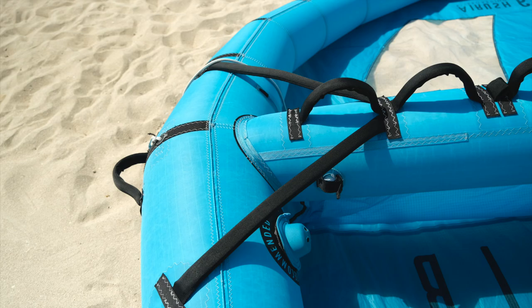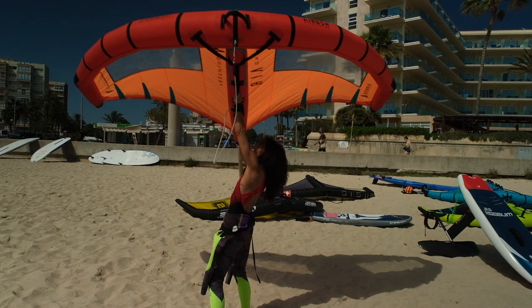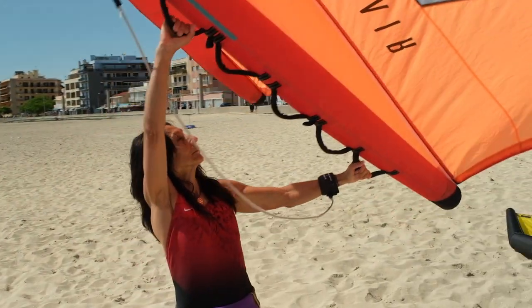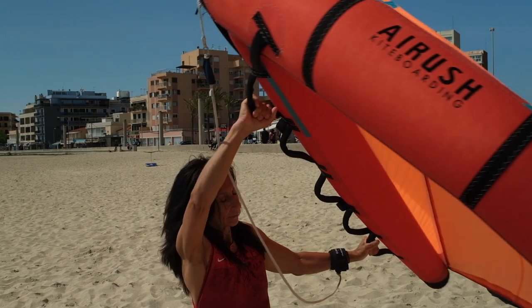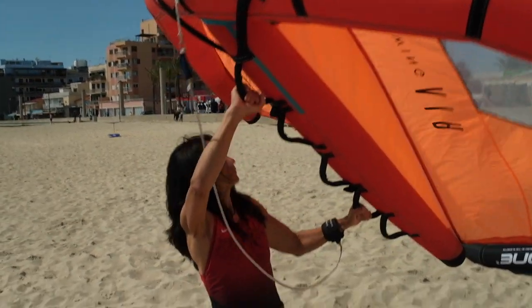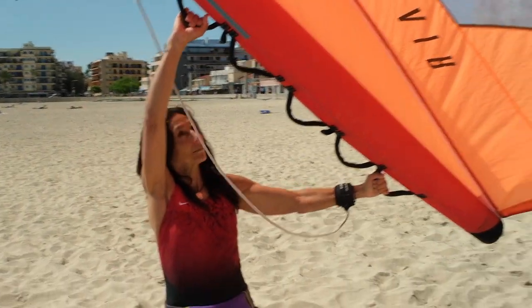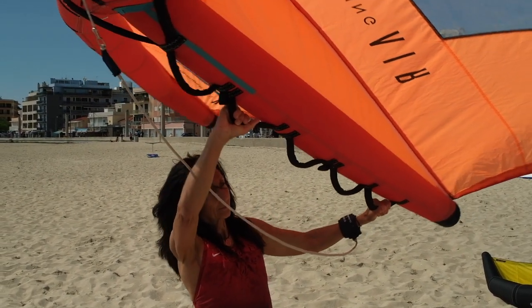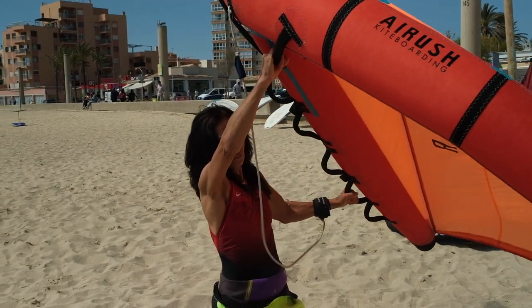Sometimes wings have what are called Y handles — they go from the leading edge to about the first handle on the strut and can be used when navigating upwind or for ease of handling. In general, the further forward you hold the wing, the easier it is on your leading arm. If you hold your front arm a bit further back — for example handle two or further back on the boom — the angle of the wing changes and you get a stronger pull, creating more power. The back arm is generally at the very back to get maximum power, but moving your hand forward gives less pull and makes the wing easier to handle in stronger wind.